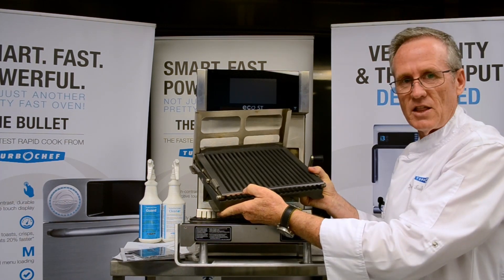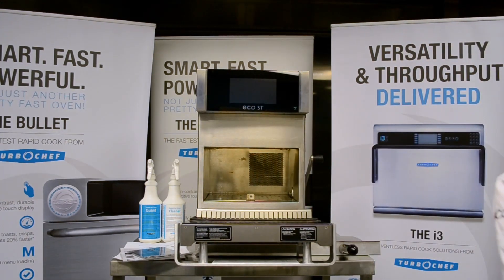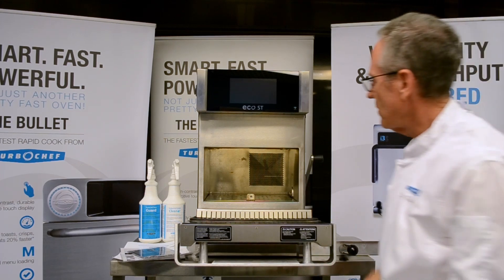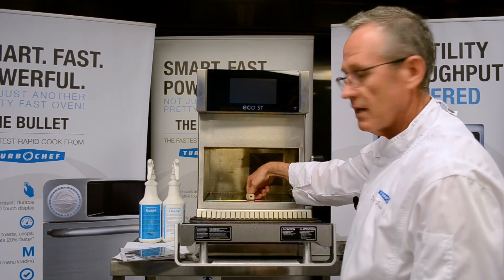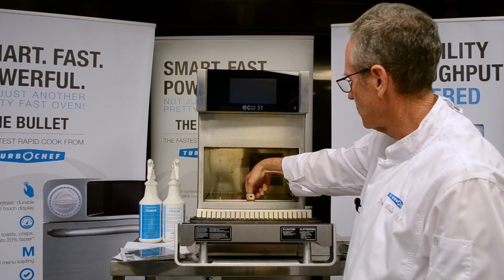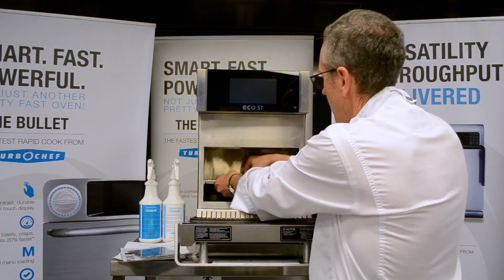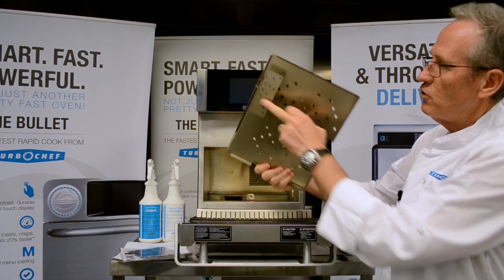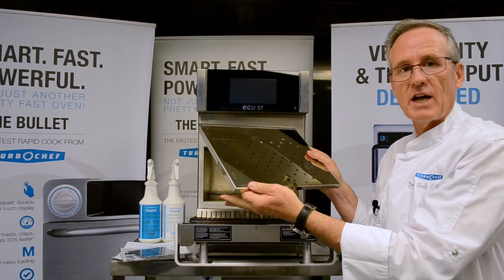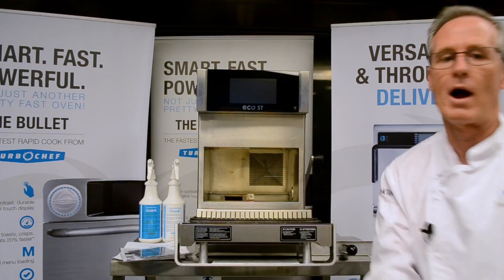Once the cassette unit is then removed, we can then start taking out the bottom impingement plate. There's another thumbscrew just here, and we remove the thumbscrew, and the unit will come out as one piece. The diffuser is already at the back — we can only take it out one way, and we can only put it back in one way.